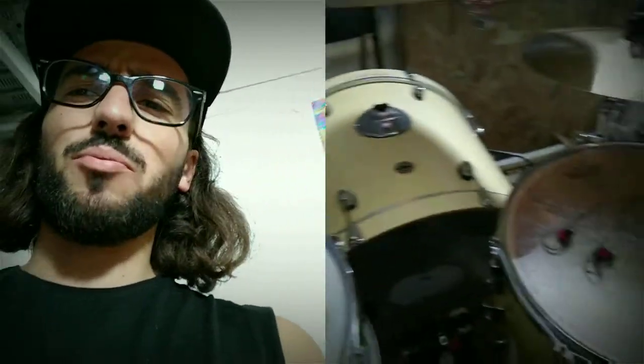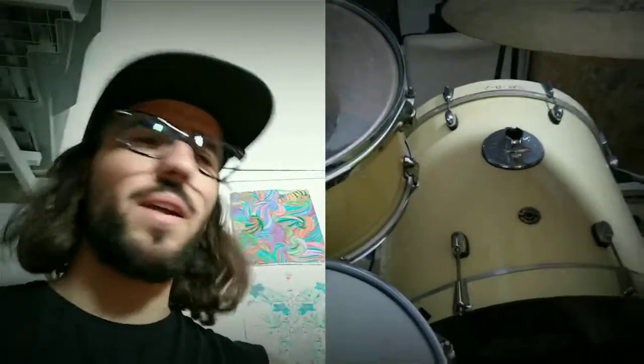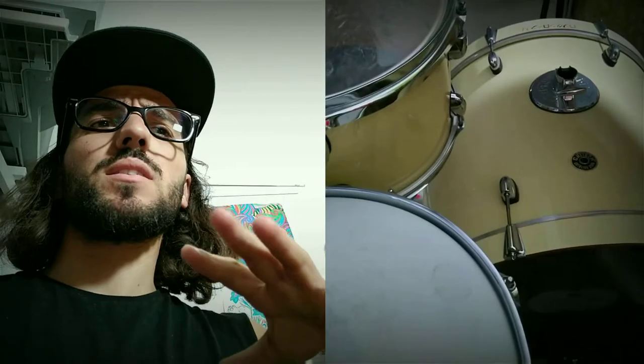So I'm using a beautiful Catalina Club drum kit in white chocolate — or cream, whatever you want to call it. The cool story is this is the last one made and sold in Europe.